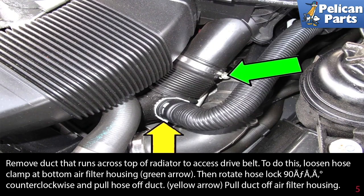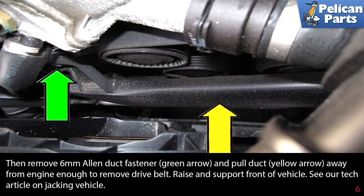Remove the duct that runs across the top of the radiator to access the drive belt. To do this, loosen the hose clamp at the bottom of the air filter housing, then rotate the hose lock 90 degrees counterclockwise and pull the hose duct off. Pull the duct off the air filter housing, then remove the 6mm Allen duct fasteners and pull the duct away from the engine enough to remove the drive belt.